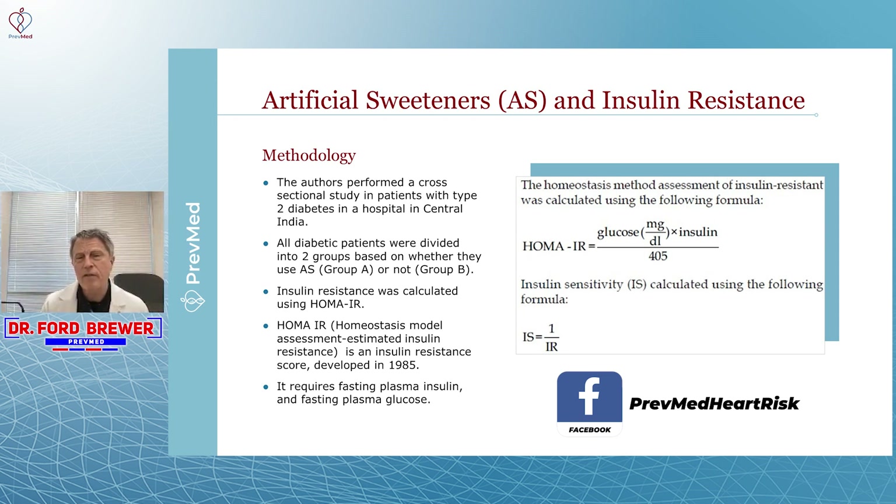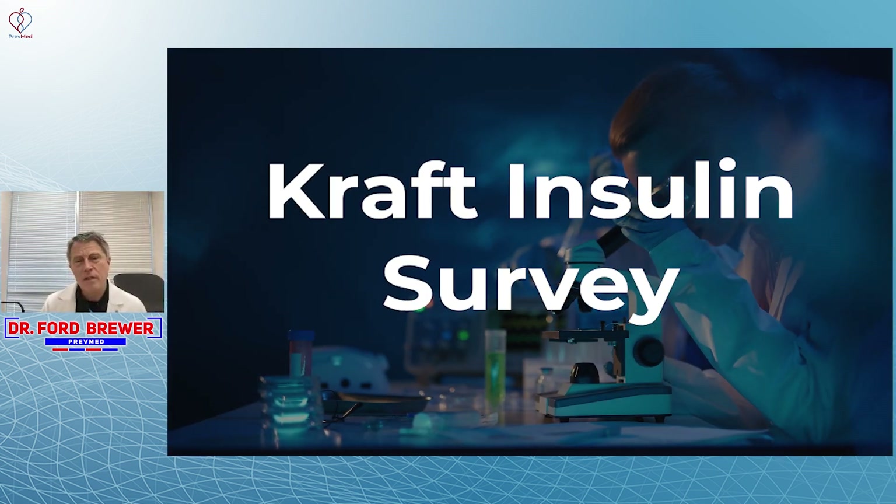HOMA-IR and A1C are very different ways of estimating this problem. A1C actually has the advantage in that it provides more of a long-term picture. But none of them are as good as an OGTT with insulin response — an oral glucose tolerance test with insulin response, more commonly known as the CRAFT insulin survey.